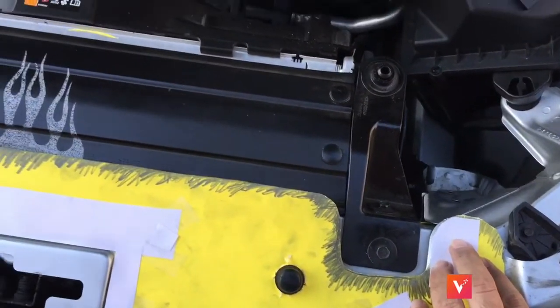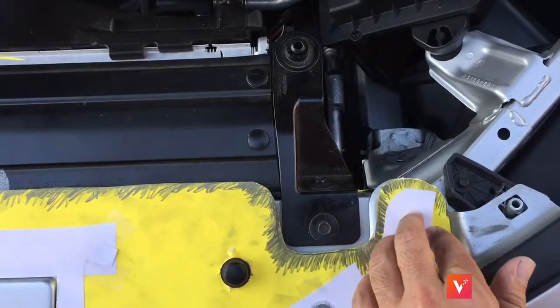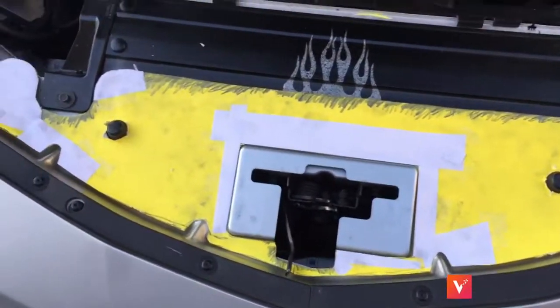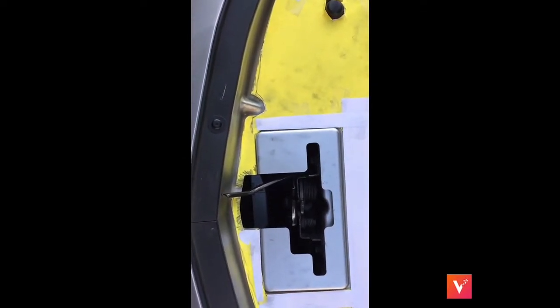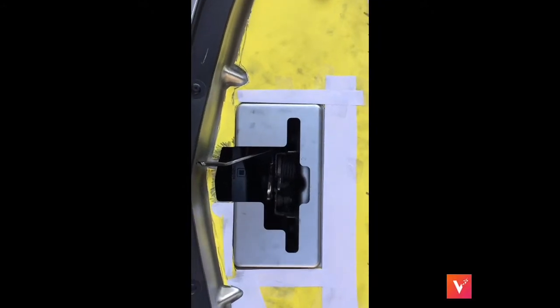If you cut too much, go ahead and cut it down. If you cut too little, take some paper, slide it over, put it exactly where you want it and tape it down. What I failed to see was that I need to make a cut right here on both sides to make a gap, so this will slip through when I go to install it. I might put a little bit of wrap in that gap or I might leave it — I'm not sure yet. But I have to have that little cut there so this can slide down into it.